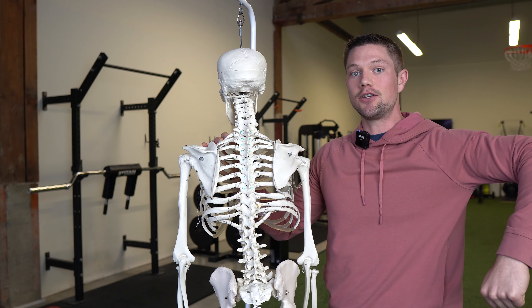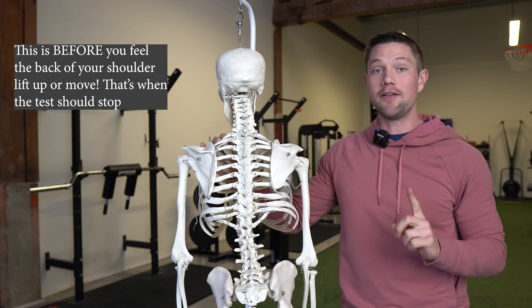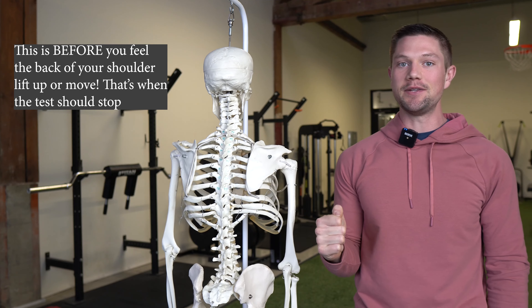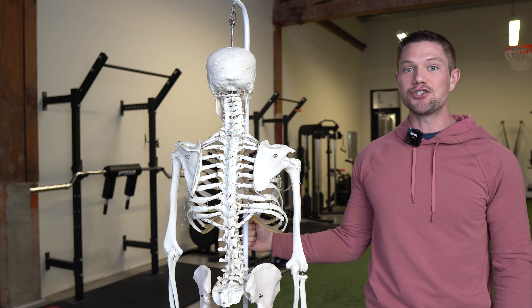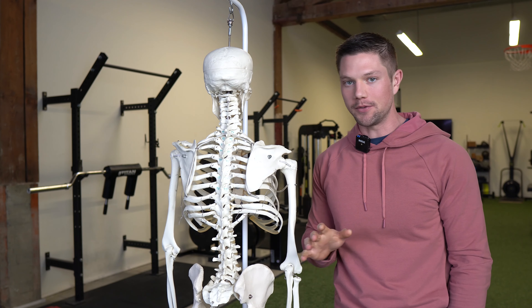What we're looking for is about 70 degrees of active internal rotation and 90 degrees of external rotation. If you have really good external rotation up here, I bet it's limited when you go down by your side — you should have 90 degrees there and most people don't have that.